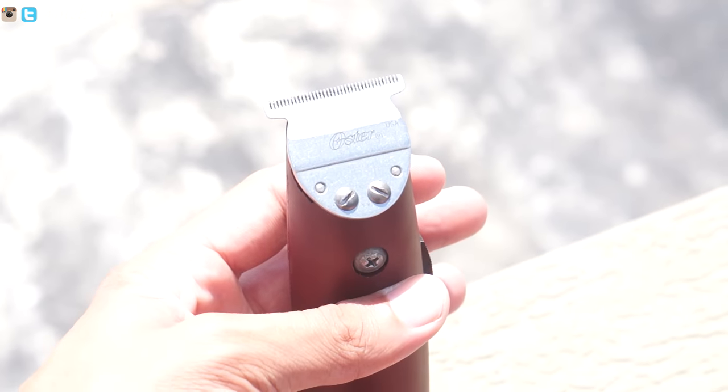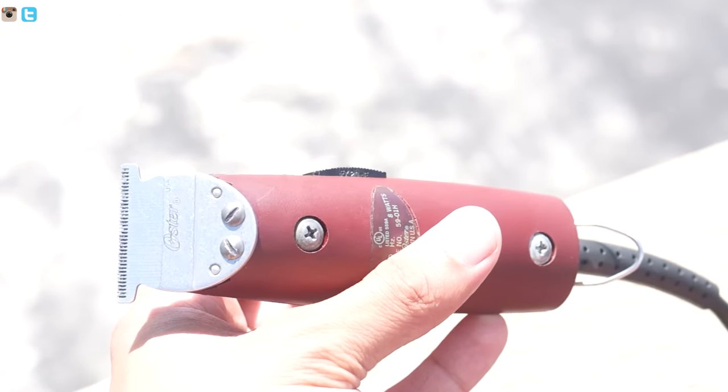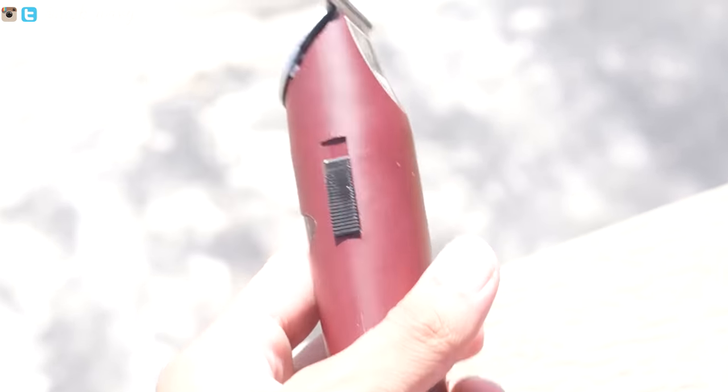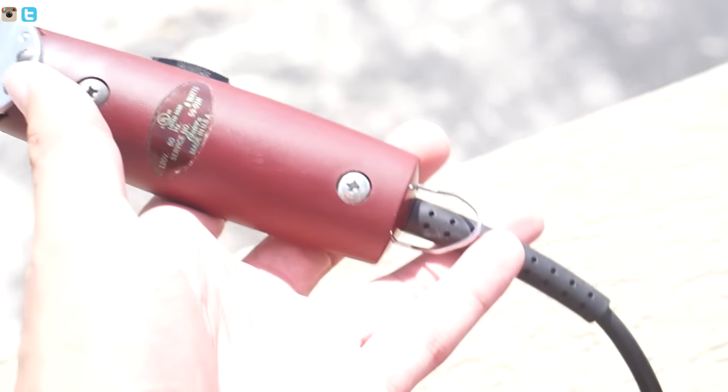That's basically the only negative I have about these trimmers — it doesn't cut as sharp as I want it to. Someone made a comment saying if I was using proper trimmers my cuts would be a lot better, and I agree. But I'm not saying these are bad trimmers. If you're a beginner looking to start cutting your own hair, I highly recommend these, because even if you make a mistake it won't be severe. It doesn't cut sharp enough to cause serious damage if you accidentally slip on your lineup.